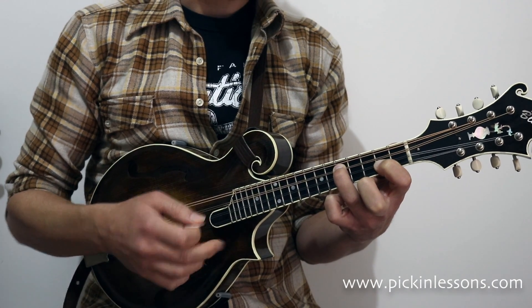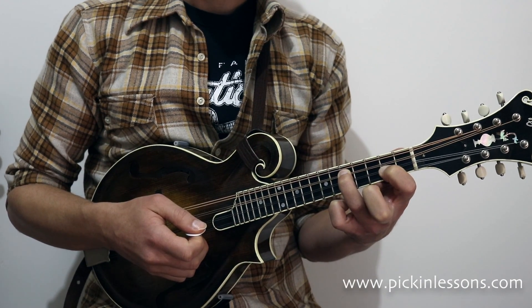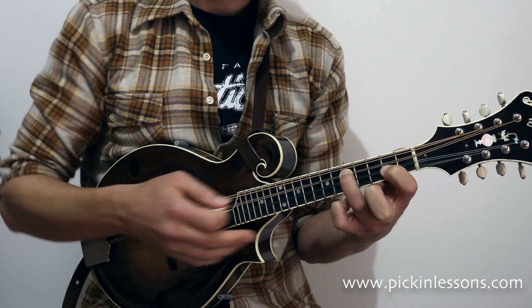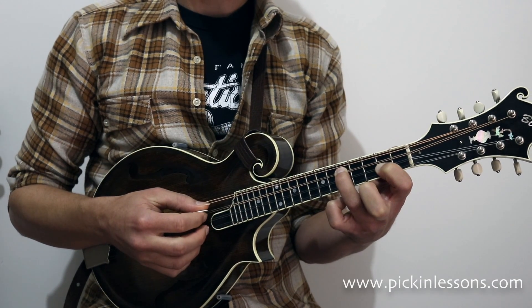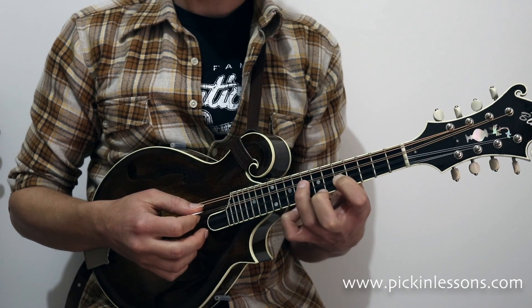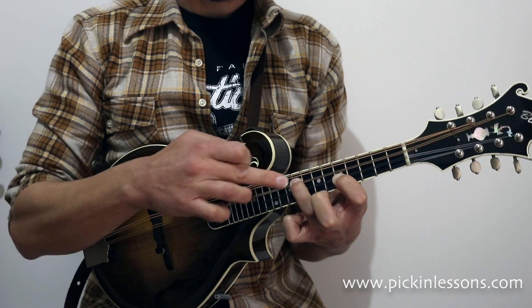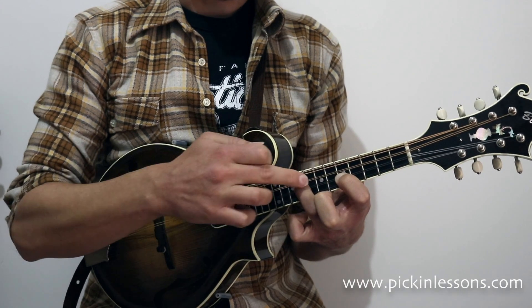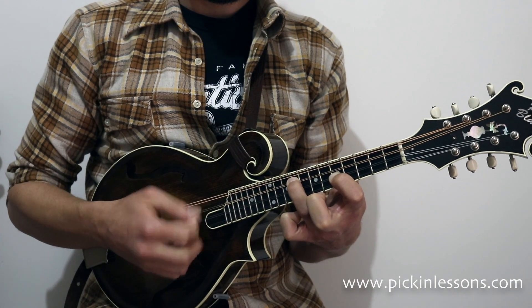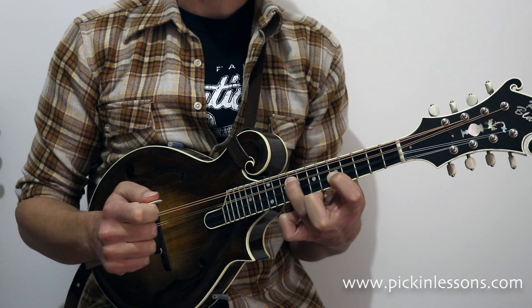The next shape is really easy to find once we've played the first double stop. All we need to do is slide up the neck — our first finger moves to the same fret that our third finger was on, but stays on string 2. So we slide up to fret 5 with the first finger still on string 2, and our third finger goes to string 3 but with an extra fret — 4 frets apart. So I'm holding fret 9 with finger 3 and fret 5 with finger 1.